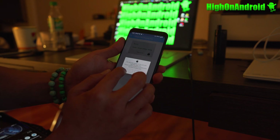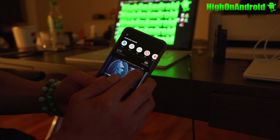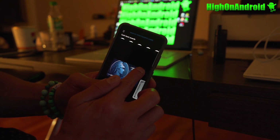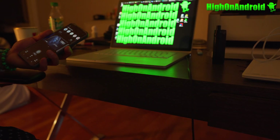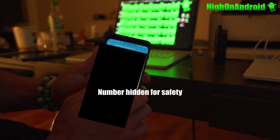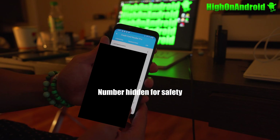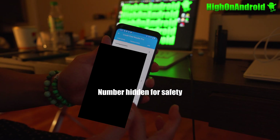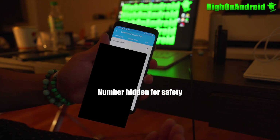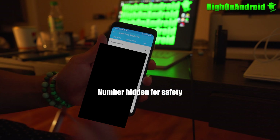For security reasons, you're going to have to confirm by entering the last four digits of the digital number — Samsung Pay will give you the actual last four digits, so go ahead and enter that. Once it's entered, it's going to give you the whole number and expiration date. If you tap on it, it'll also give you additional information. That number and expiration date is your Samsung Pay digital number, and you'll be able to get your refund.